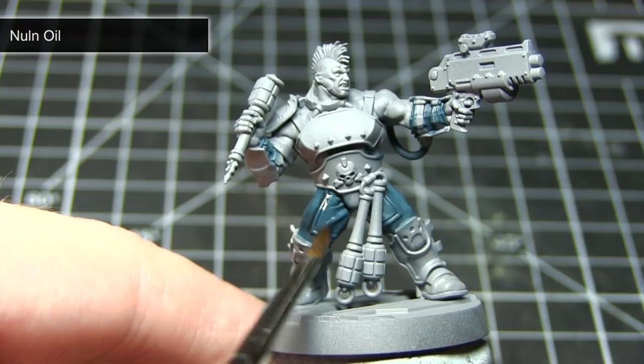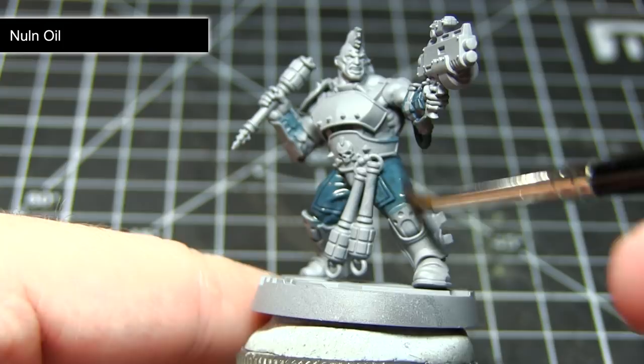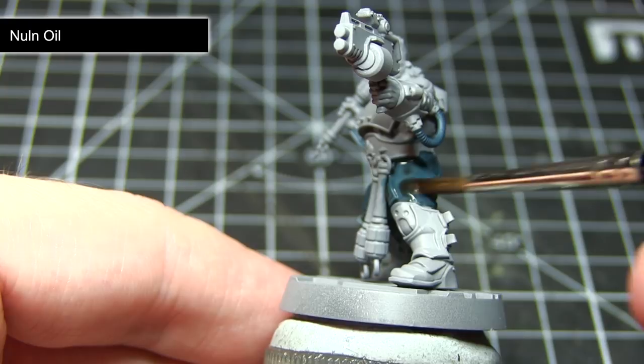With our base coat dry, we can now apply a wash of Nuln Oil to these areas. This wash will flow into the recesses and help to bring out the detail by giving some depth to those more recessed areas. I would recommend creating a watered down mixture of Nuln Oil, as applying it straight from the pot can be a little overpowering — roughly two parts wash to one part water should suffice.